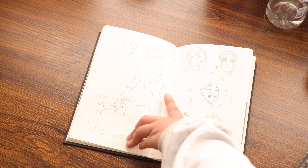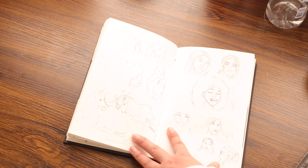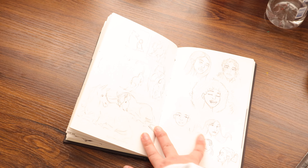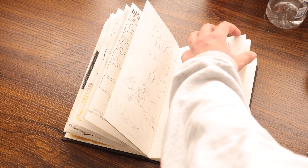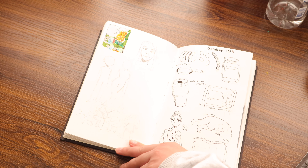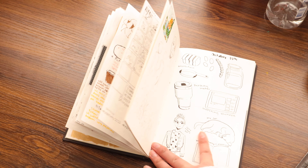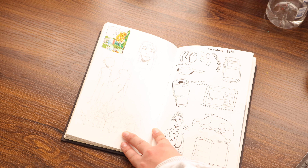I got tired of working on the thumbnails so I just started drawing some horses at the bottom. I think that these top three are portrait studies, if you can call them that — from Pinterest. And then I just started doodling on the bottom. This is all of the stuff that I was drawing about my day for October 13th. I did draw all of this directly in pen.